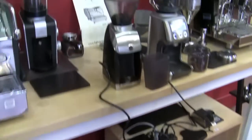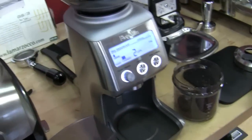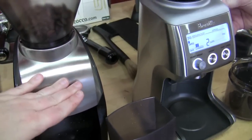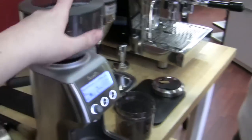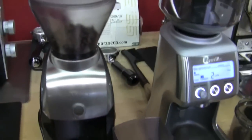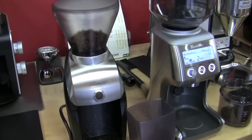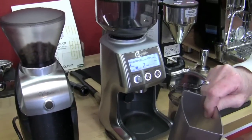The big difference is the Smart Grinder's programmability. It's also a nice-looking grinder, and we like the hopper lock for easy bean swapping — Breville thinks of everything, even on their lower-end stuff. So that's the new Virtuoso versus the Smart Grinder. We like them both — they'll both work great for espresso. Take care.